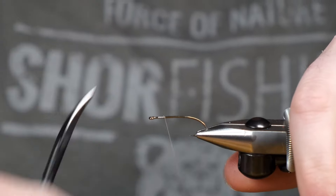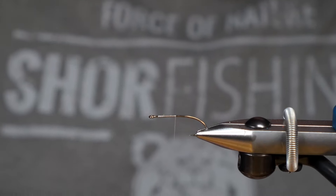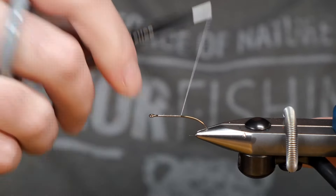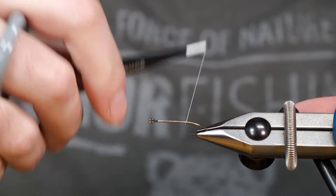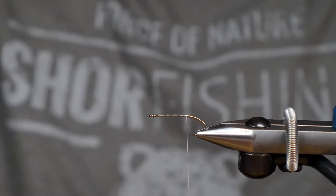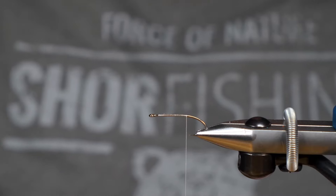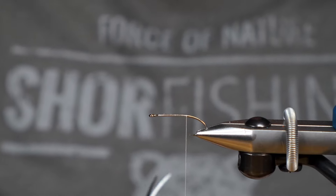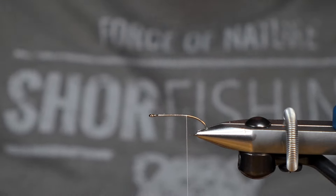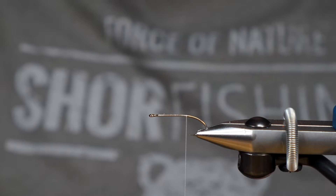We're just starting off with a white thread base here — I'm using Danville's 70. We're just going to bring this thread back until we get down to that bend and stop there. We're going to next take some elk hair. We've got some super nice stuff here from Shore Fishing and we're going to stack this. We just grabbed a little clump of it and that's going to be our tail.